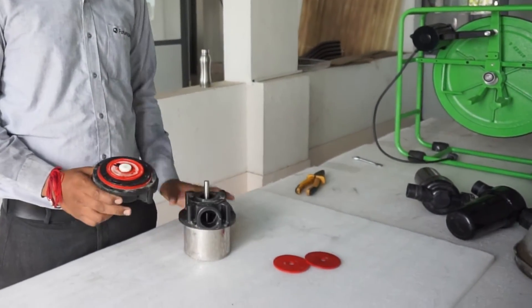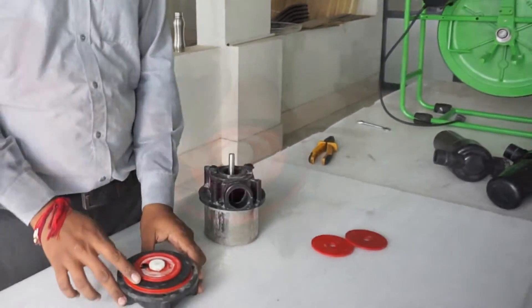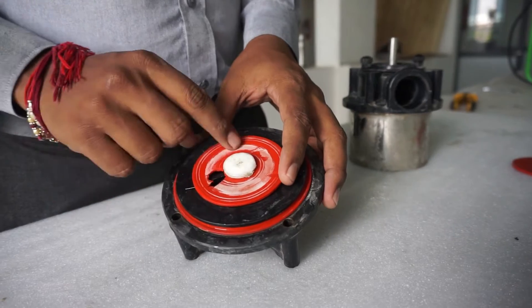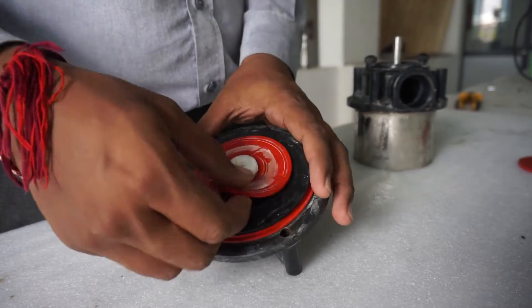If this is not an issue, it is time to open up the pump. Check in the pump cylinder if the suction valve has gotten damaged. If it has been, you will have to replace it.